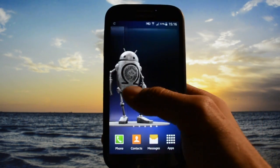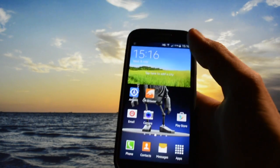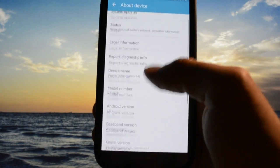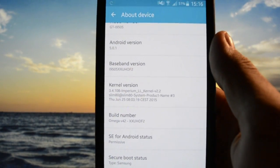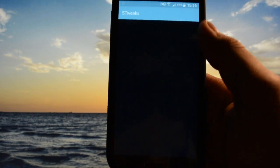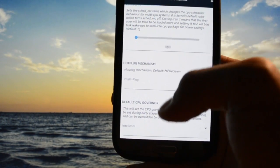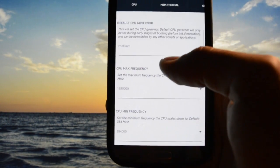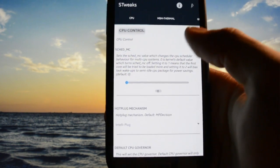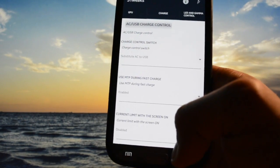Everything is working absolutely perfectly along with the Imperium kernel. I'll show you my STweaks configurations so you know what I use: Intelli plug hot-plug mechanism along with the Intelli MM governor, and for GPU I'm using the Simple governor. The rest is stock.